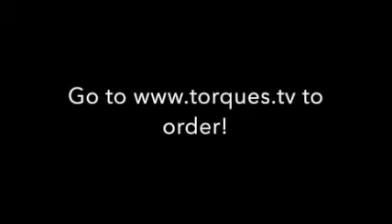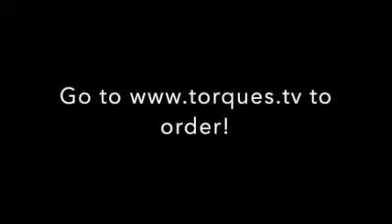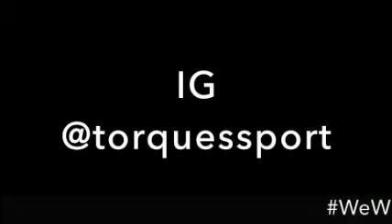You can check out our website torx.tv for more information and to get some birds. These are troubled times, so please take care and we want to hear from you — we are in this together. Feel free to message us on Instagram at Torx Sport. Thanks for watching and we will rally.